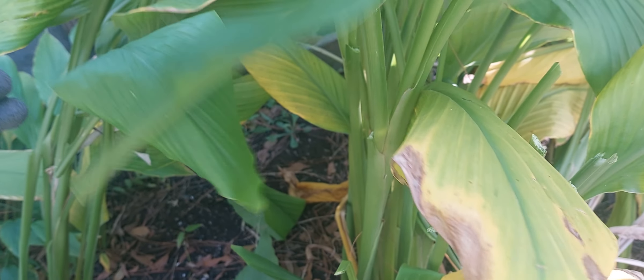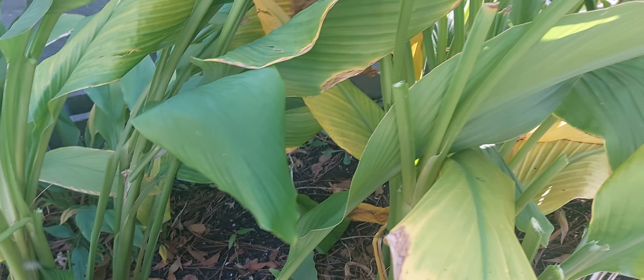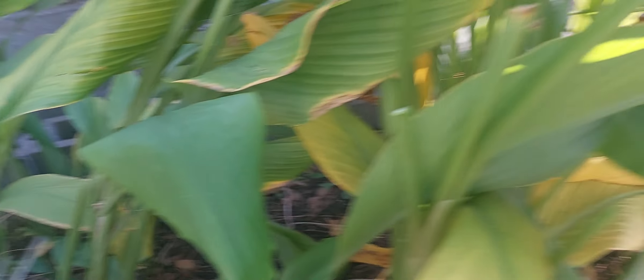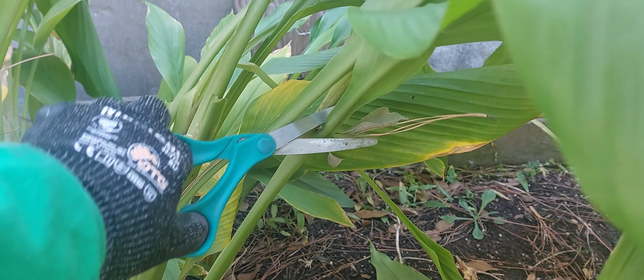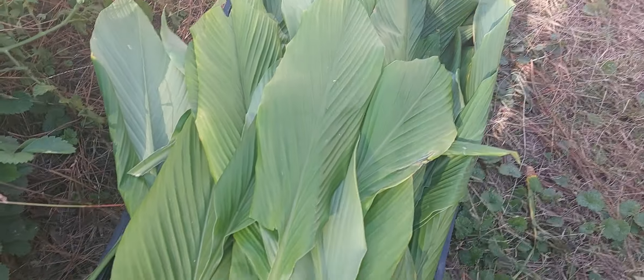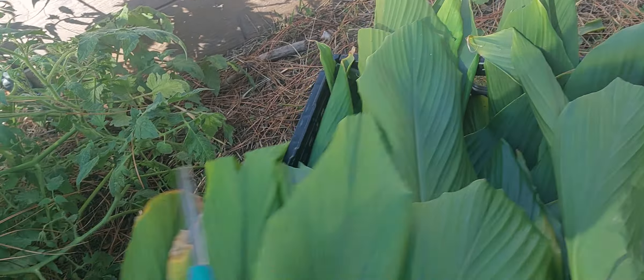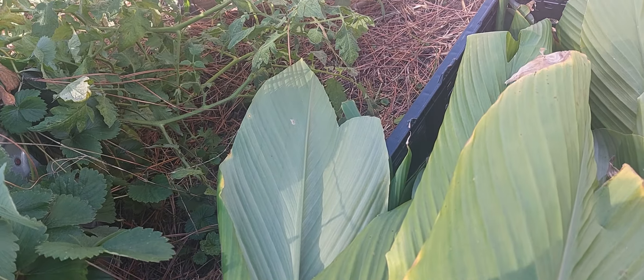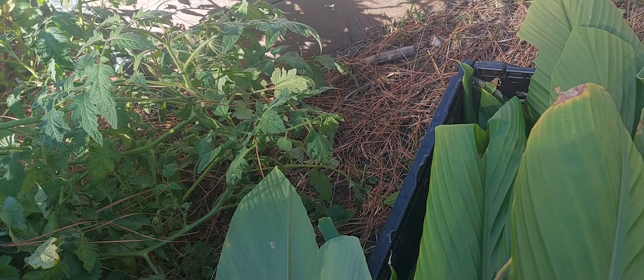If you all have not saved your turmeric leaves, it is not too late. I'm harvesting mine now, as many as I can. I want to show you — I've harvested this whole tray, it's full of turmeric leaves, and I want to dehydrate it.